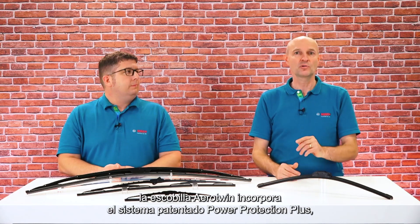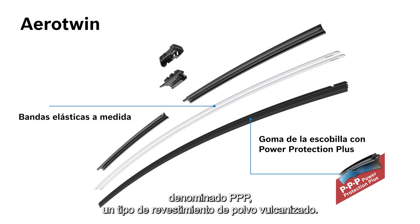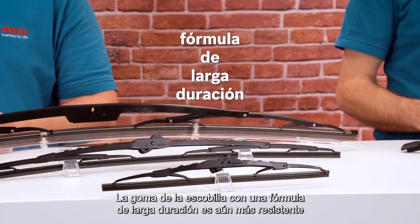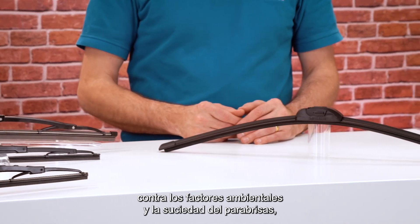Another difference between the Twin and Aero Twin is that instead of a graphite coating, the Aero Twin wiper features the patented Power Protection Plus technology, called PPP — a type of vulcanized powder coating. The wiper rubber with long-life formula is even more resilient against environmental factors and debris on the windshield, ensuring quiet wiping with no squeaks or rattling.